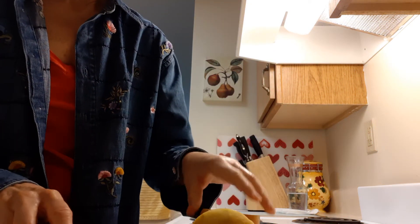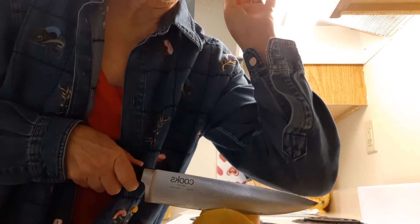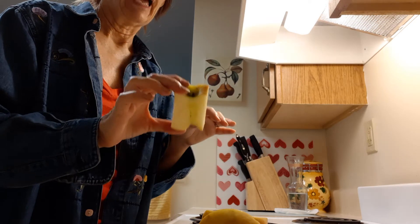But then we learn new things as we go along, right? So cut it away from the core, and you won't have any of those pesky seeds in your apple. See how nice that is?